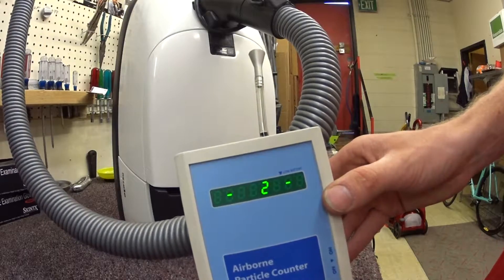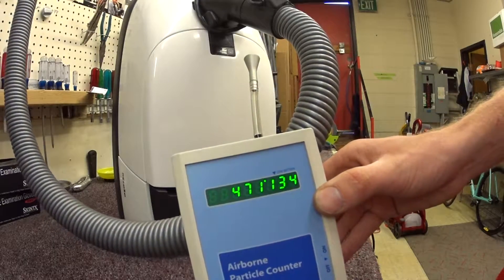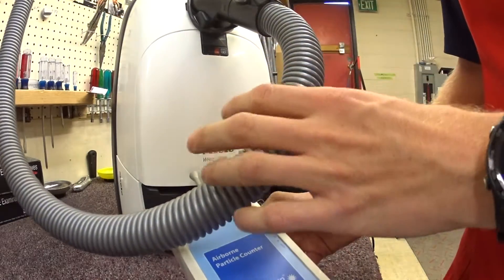I'm going to turn it on and take a reading of what's in the air. Quite a bit. We're going to put it right to the exhaust of the machine.